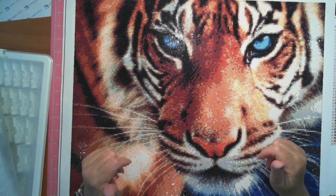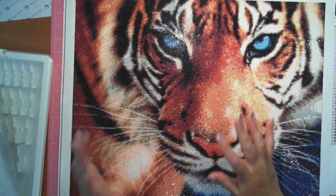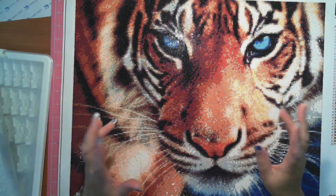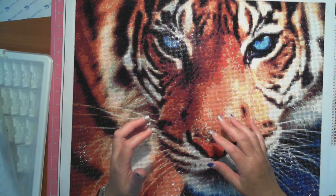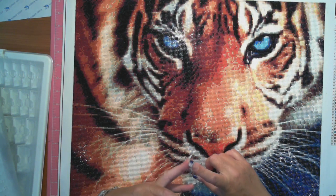Thank you for watching. I don't know whether you like watching me de-kit or not. When I de-kit, I play Netflix movies and just get into it. It did take me about an hour to create the labels, label the plastic bags, and all that.